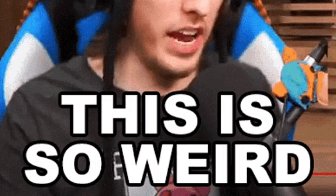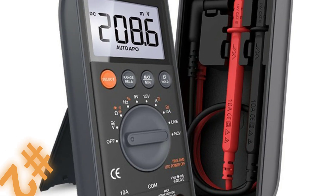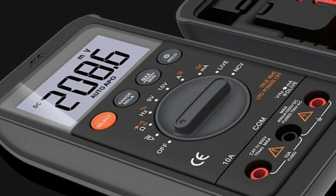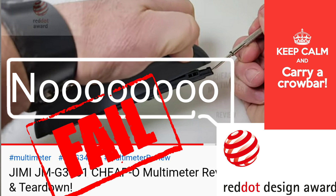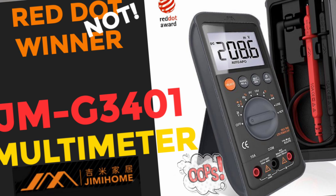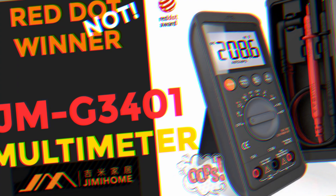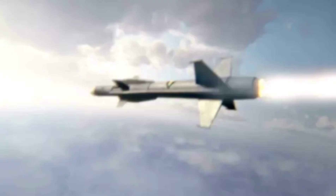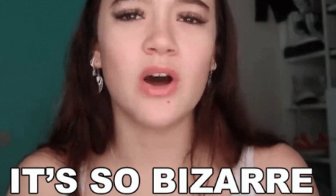Getting close to the weirdest of 2021 — coming in at number two: the Jimmy JM G3 401. This one was a lot of fun to review. Get a load of this red dot design winner with one of the worst multimeter designs ever realized. Do yourself a favor and stay far, far away from this dastardly excuse of a multimeter. You'll need to bring a crowbar just to change those fuses — one of the most ludicrous design choices ever conceived for a DMM.